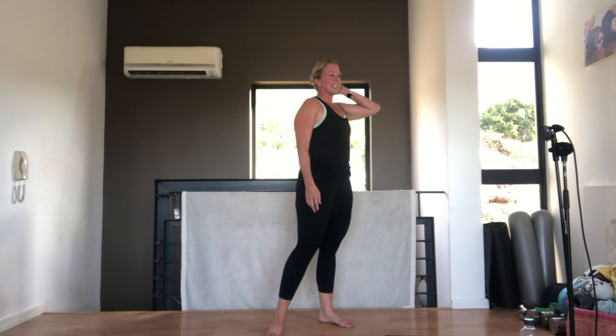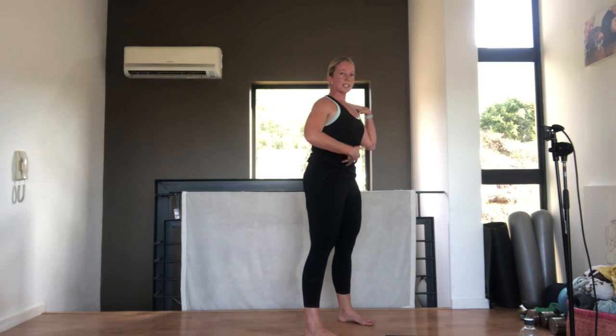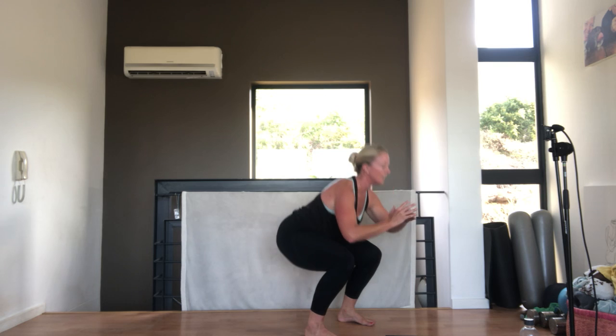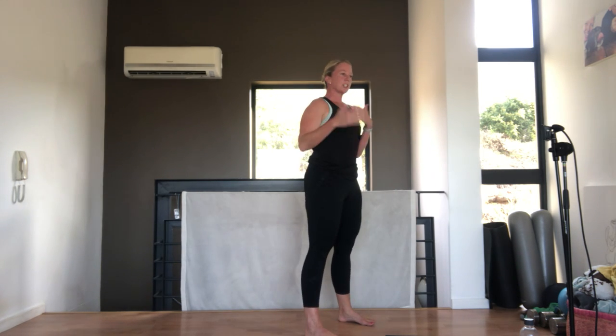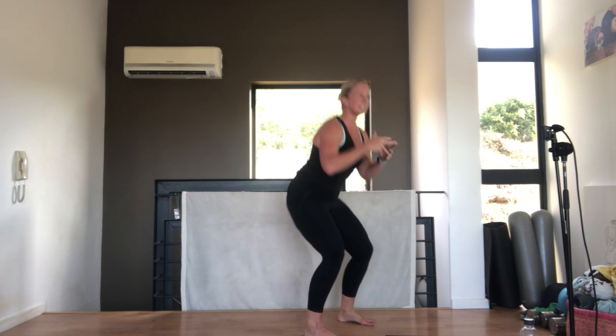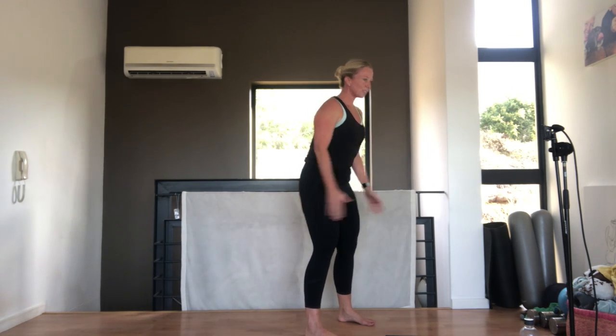Come and stand up, last round, then we're going to change the exercises. Squatting down and up, make sure shoulders down and back, tummy pulled in, weight through your heels. By changing quickly through exercises, it brings up your heart rate. Very nice.